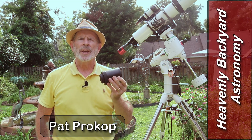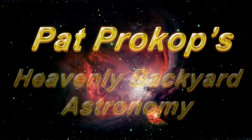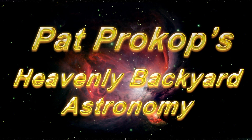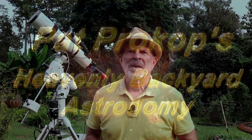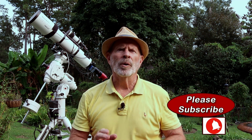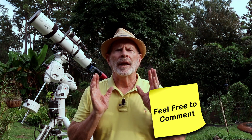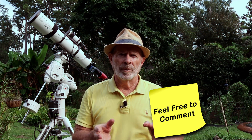I'm Pat Prokop. Welcome to Heavenly Backyard Astronomy. If you like these kind of videos please subscribe to my channel. I do everything I know about astrophotography in my own backyard — the Heavenly Backyard Gardens. If you have any comments please leave them below; I try to answer all the comments you send. If you have any topics you'd like me to make a video on, please let me know. I'll put them in the hopper and take a swing at it. So on with the show.